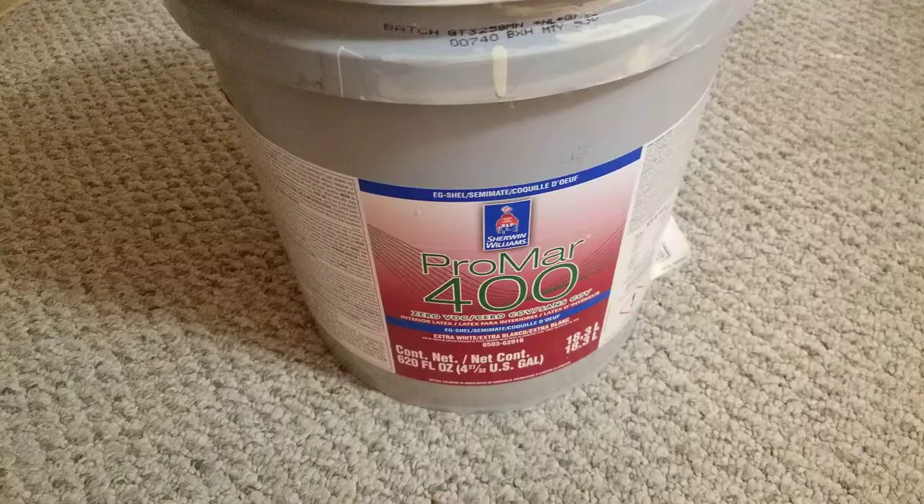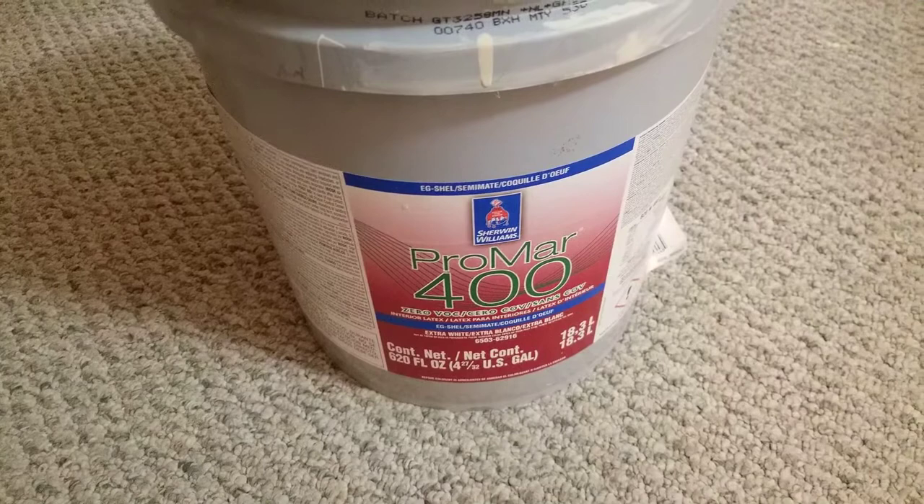Here's how the satin finish looks. I give it a five out of five. I recommend it for a rental, which is what I'm using it for, but I also think this would work great for a primary residence. I don't see any difference between this paint and paint that costs twice as much per gallon. And that is my review of the ProMar 400 Zero VOC from Sherwin-Williams.